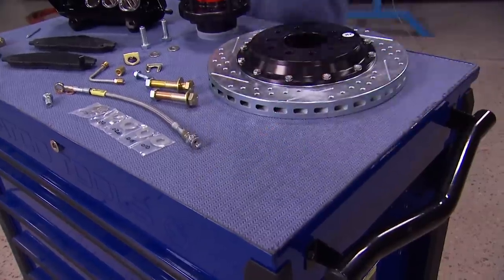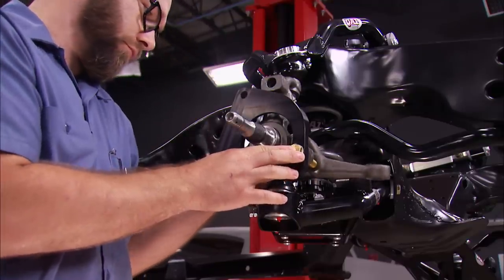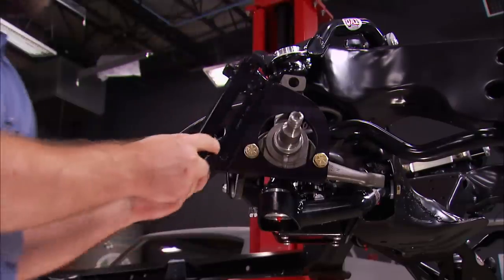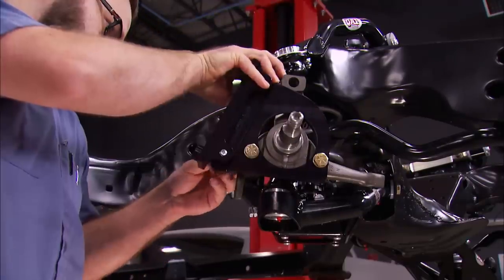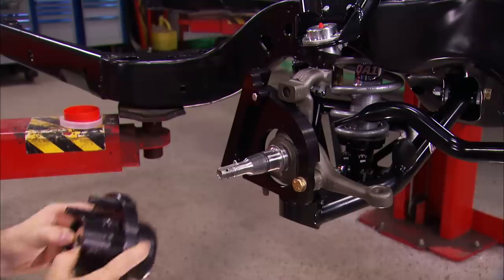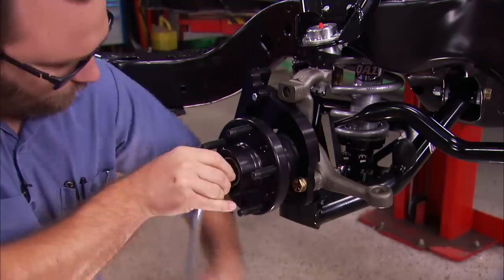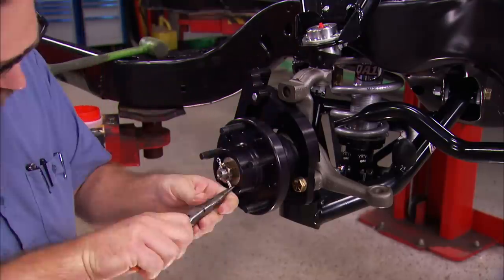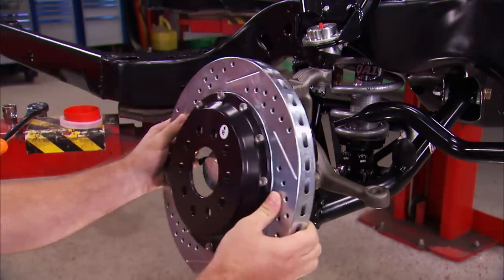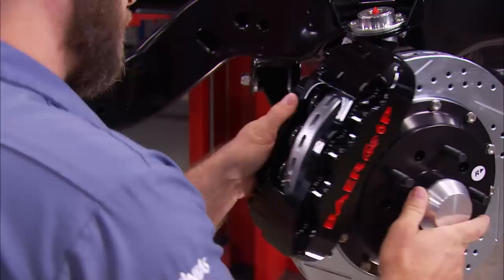First thing is the caliper bracket. This aluminum bracket is side-specific, so make sure you have the right one. The bolts slide through the bracket and the spindle, followed by the steering arm, and those can be tightened up. The adapter plate is next — tighten it for now, but we'll need to shim it later. The hubs come fully assembled with pre-packed bearings already inside, followed by the castle nut, then a cotter pin and a fancy aluminum dust cap. The rotor can then go on and be held in place with a lug nut or two. The caliper sits on the adapter plate and gets snugged down for now.